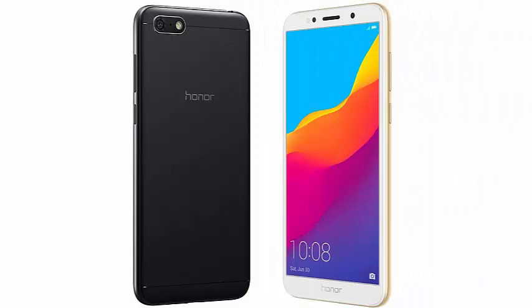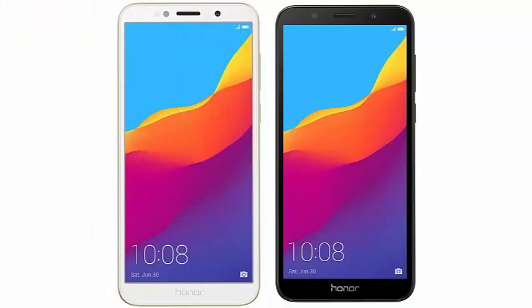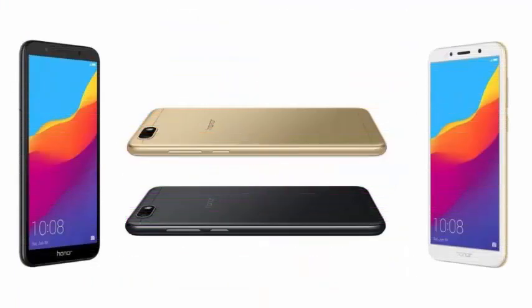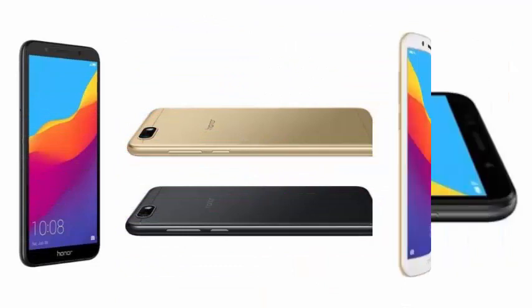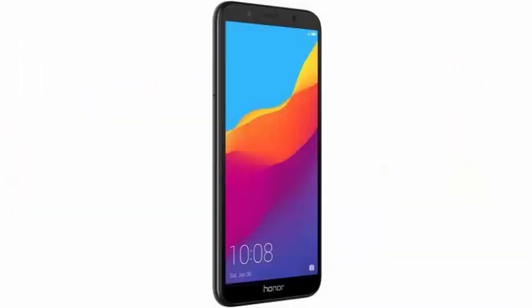These are the complete specifications of the Honor 7S: screen of 5.45 inches with HD+ resolution of 1440x720px and 18:9 Full View aspect ratio. Processor: MediaTek MT6739 Quad Core at 1.5 GHz. RAM: 2 GB. Internal storage: 16 GB, expandable with MicroSD.